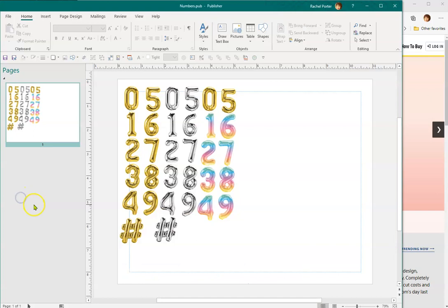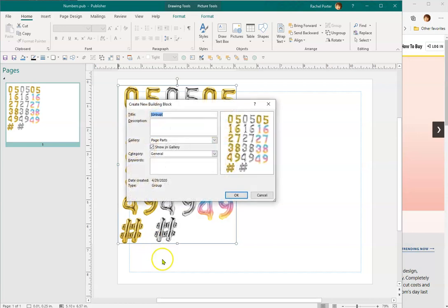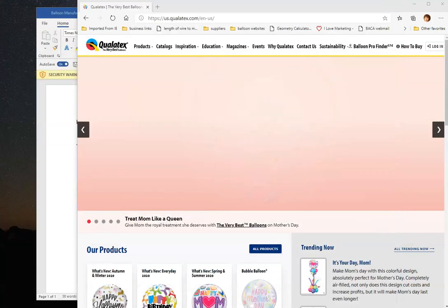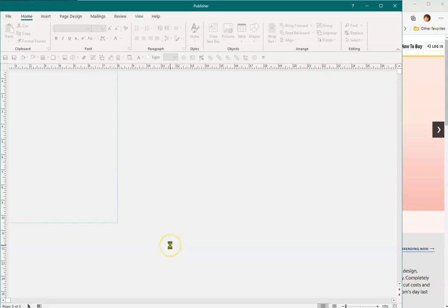There are going to be two files in the download. The first one is called 'Numbers' — that's the one to open first. Etsy has a file size limit of 20 megabytes, and even with these files zipped they exceeded the limit, so I had to break it up into two. Open up 'Numbers,' right-click, and save it as a building block, hit OK, and we're done with that file.